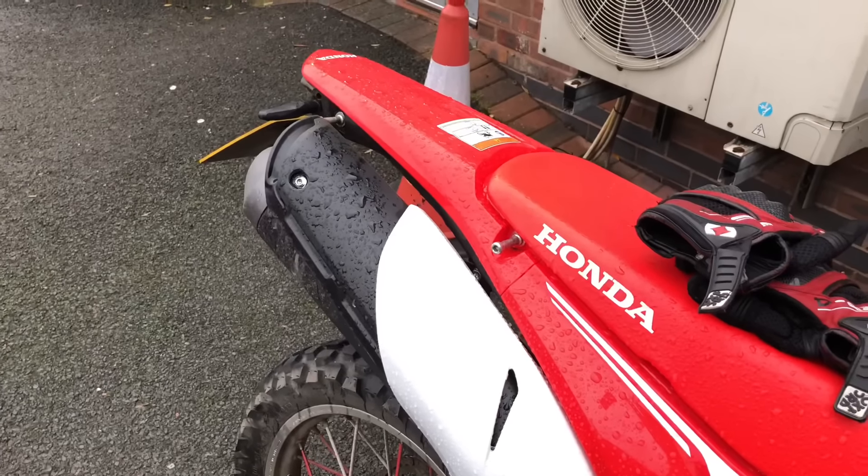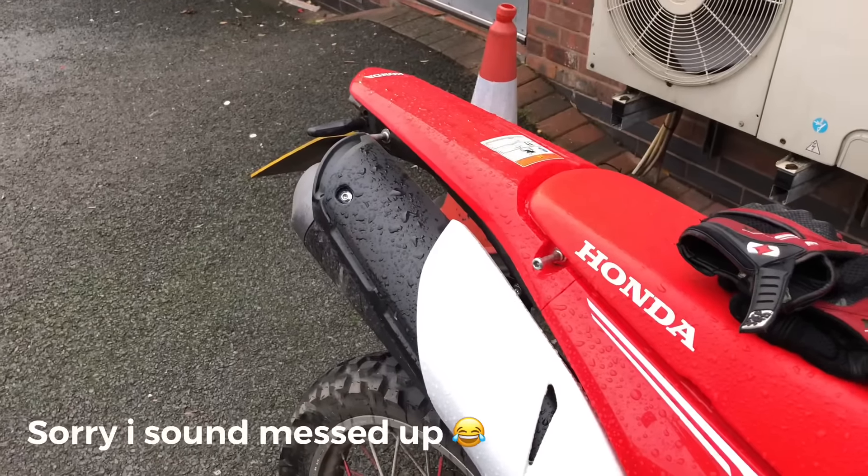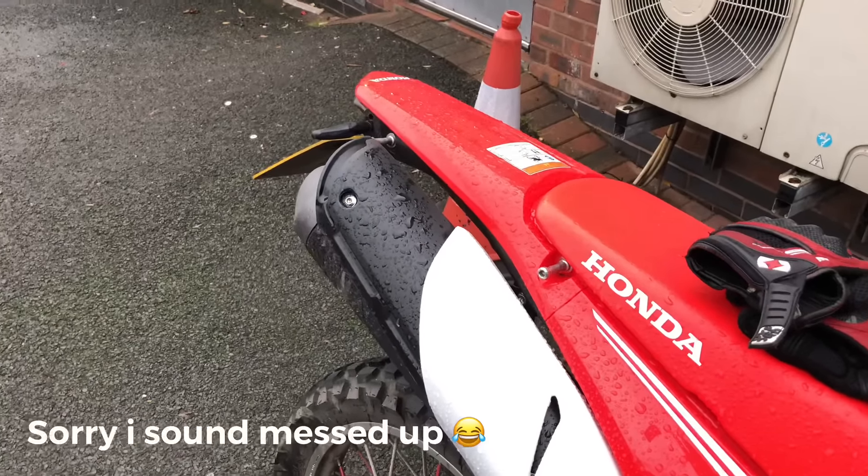One more thing — I'm going to insert a clip here showing you how the old exhaust sounded, the stock one. Then I'll fire up the FMF exhaust so you can all hear how good it sounds. Stock sound of the CRF 250L exhaust before putting on the FMF exhaust — start-up.